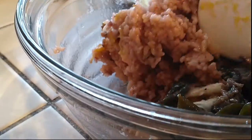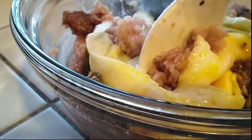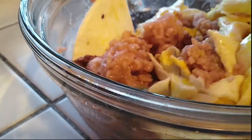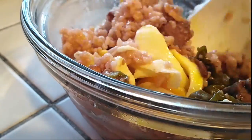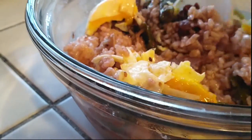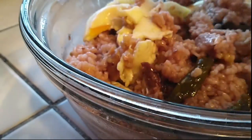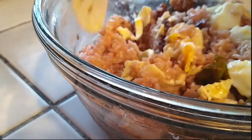Mix it until you get to the consistency that you'd like. I liked mine to be thoroughly mixed just because I want my kids to be able to get all the goodness of all the flavors in every single bite. Definitely take your time doing this — it's just a few minutes to make a really fast, easy, simple, and quick dinner meal for your whole family that everybody's going to love.